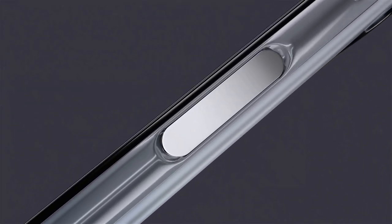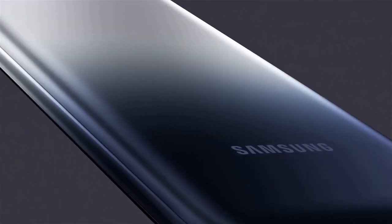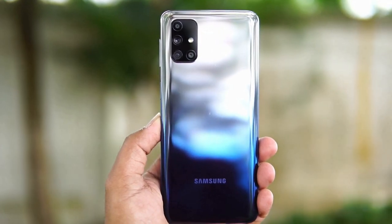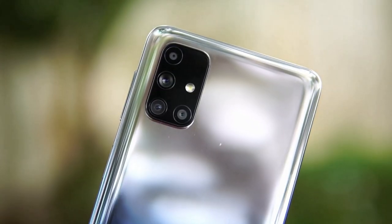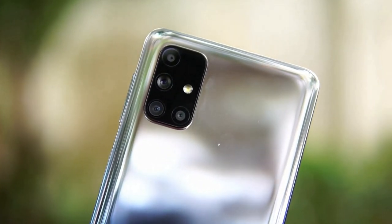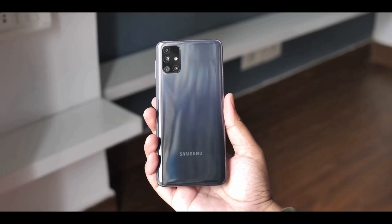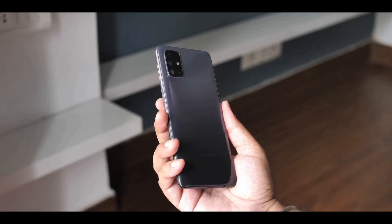The Galaxy M31s has the same plastic construction as its siblings, but Samsung has opted for a gradient finish on the back this time to make the phone stand out. The plastic doesn't feel cheap in the hand.